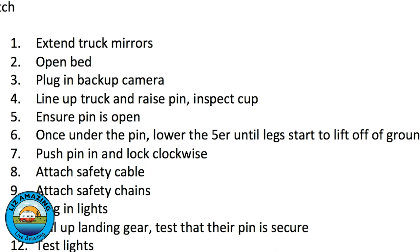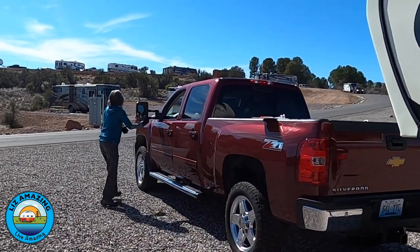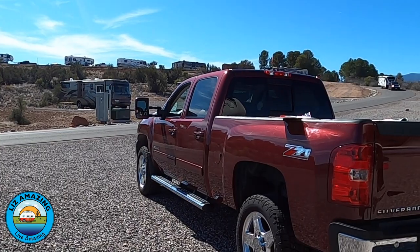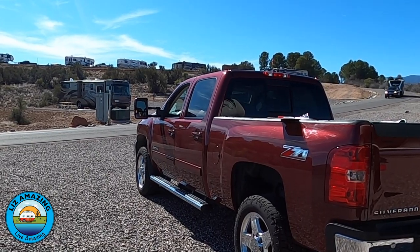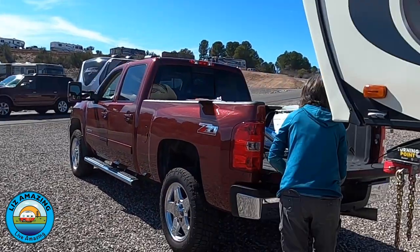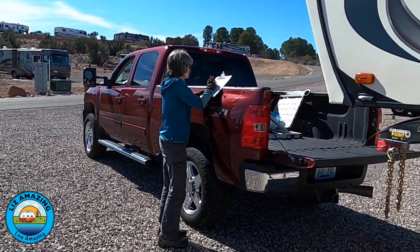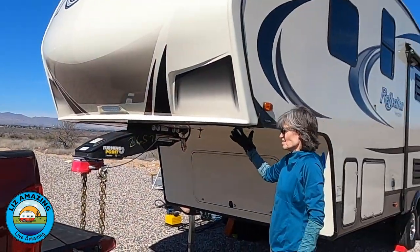As you get used to doing this, you'll be tempted to skip the list — you know what to do, right? Well, actually, this is the point where it is the most risky. You've done it so many times you actually think you've done something when you haven't. Traveling as a couple, it's a good idea to be that second set of eyes for each other.